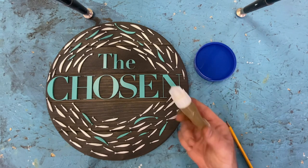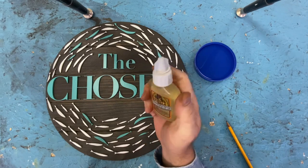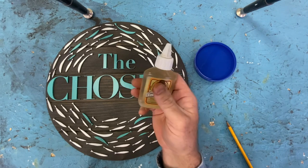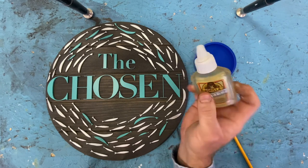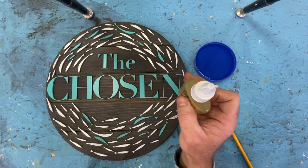We're going to be using this stuff right here. This is Gorilla Glue — it is clear Gorilla Glue. This is a non-foaming formula, which is why I like this stuff. You can see right here I've got all the excess air squeezed out of the bottle so that hopefully the glue left inside when we're finished doesn't dry prematurely.